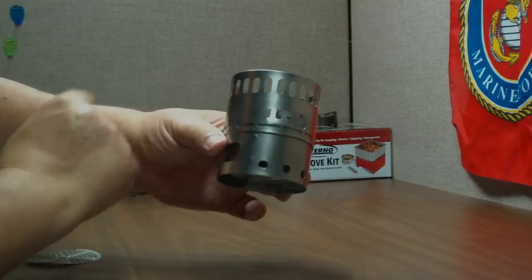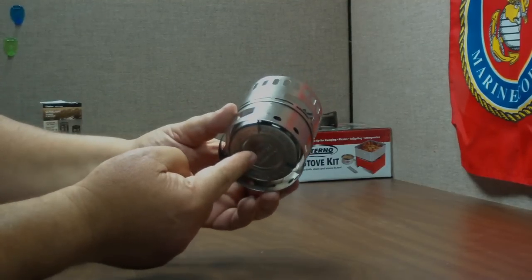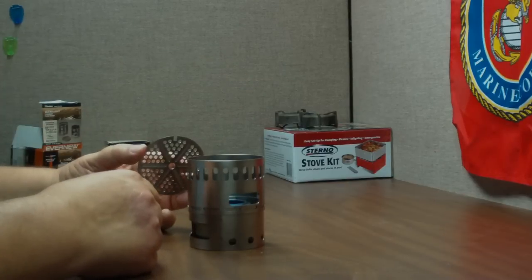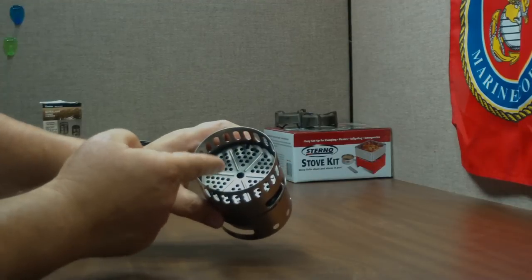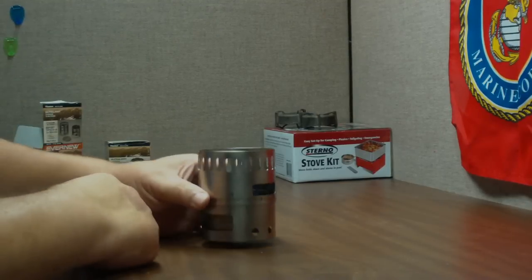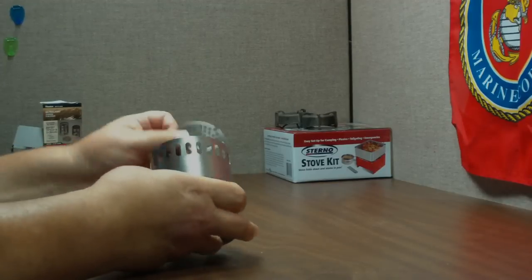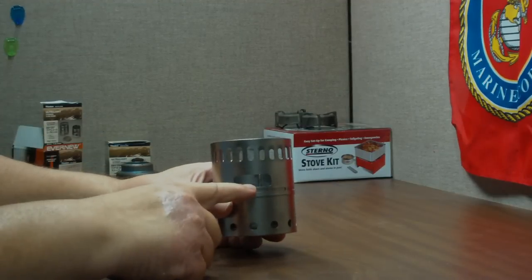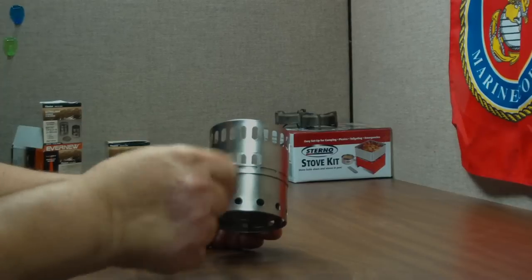So the three pieces go together like that: you've got the lower stand, the upper stand, and the burner inside, holding it up off the ground. The power plate goes in like that and the heat supposedly comes up and hits it, amplifying the heat somehow. We'll find out. The other thing they say is when you're lighting it, never try to hold your flame in here — they put a little lighting hole right here on the side that you can light from there.